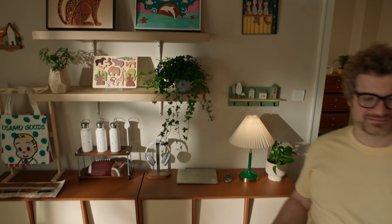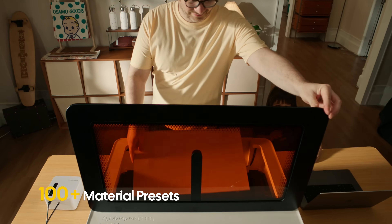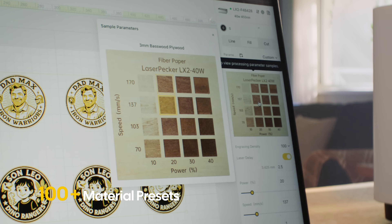Jumpstart your creativity with over 100 built-in material presets. Define your effect and go!